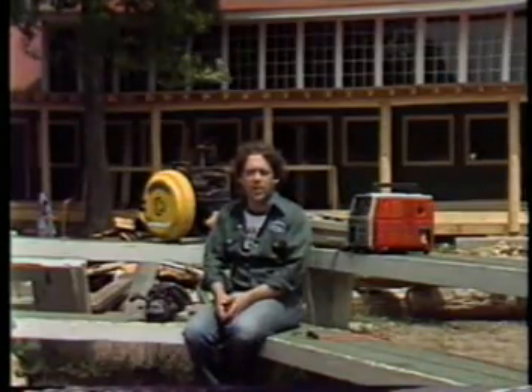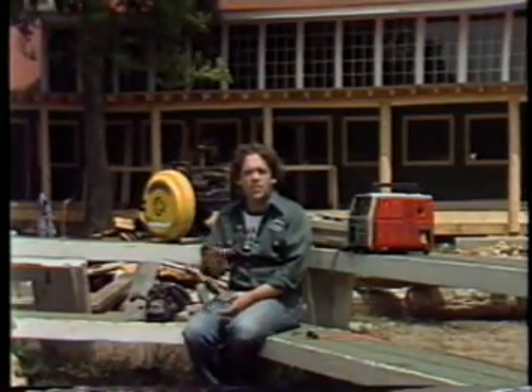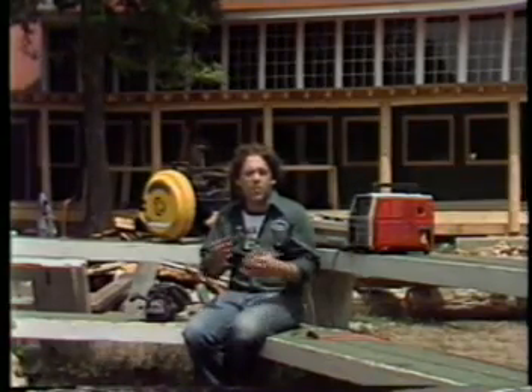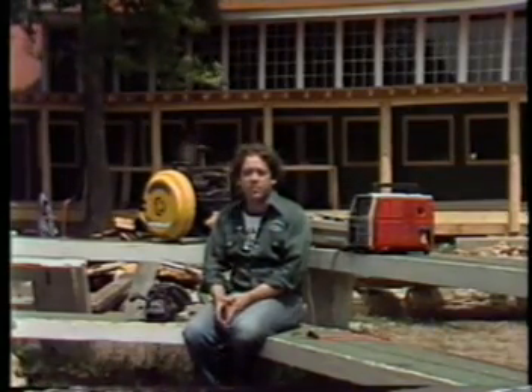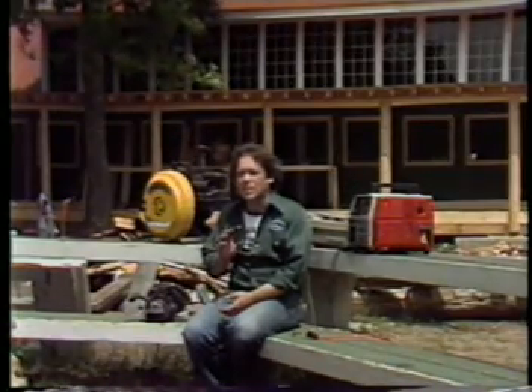I always wanted my own generator — imagine being the only person on the block with your lights on during a power failure. Actually, that's a different ball game; to connect one to your house needs an extra doodad to prevent frying something, or yourself. Thinking of them as portable power is neat, though, but deciding what size you want can be a little tricky.